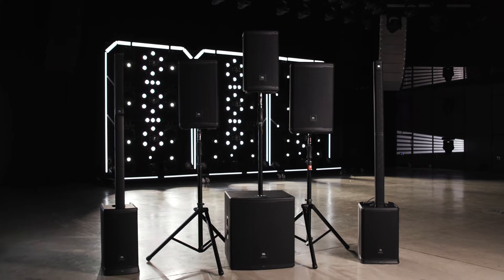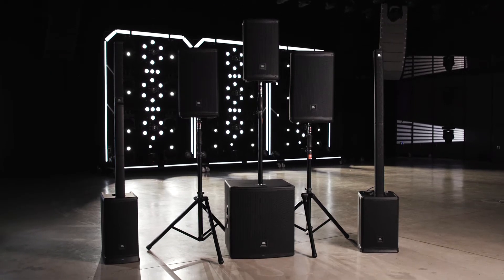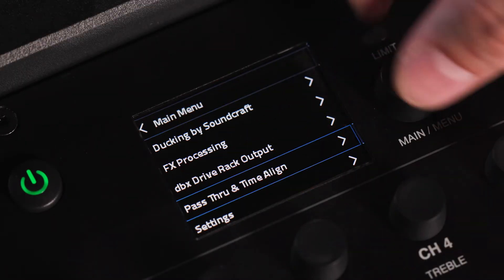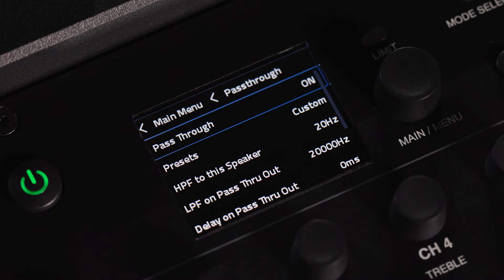JBL PRX1, EON1 Mark II, and EON700 loudspeakers all offer pass-through and time alignment DSP using DBX Drive Rack technology. Users can easily access these features through the main menu or using the JBL Pro Connect app.